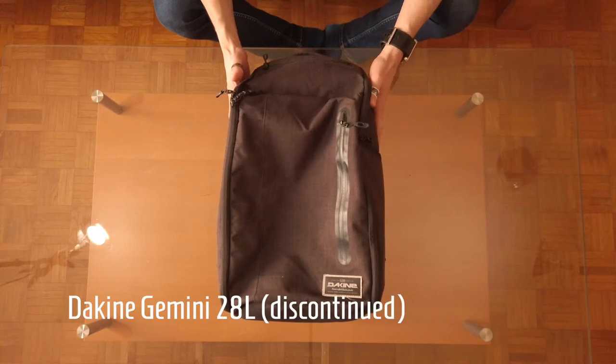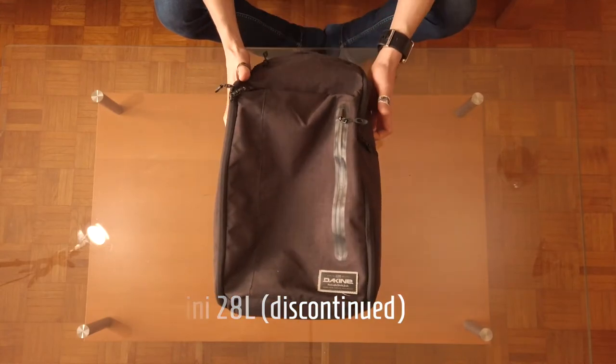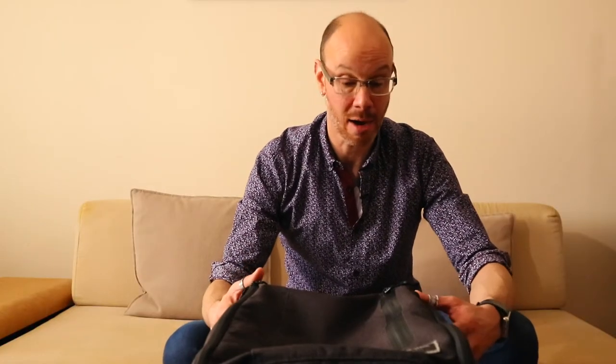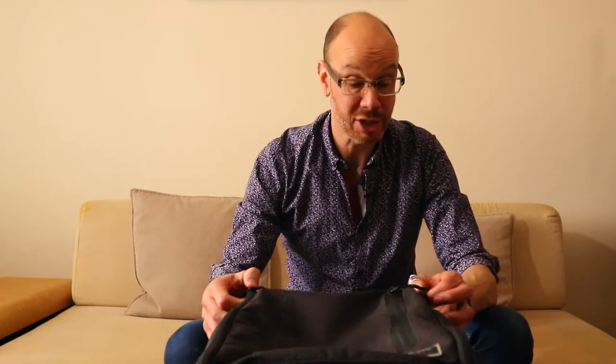This is the Dakine Gemini 28 liter backpack. Unfortunately Dakine no longer makes this backpack; the closest equivalent would be the Dakine Concourse, and I'll put a photo of it on screen from their website. I initially reviewed this back in March of 2017 and I still use it today on a fairly regular basis — for work, the gym, and traveling. I actually did a two-day trip with just this backpack, with the Black Diamond Bullet packed inside as a little daypack, and I packed this thing to the max.